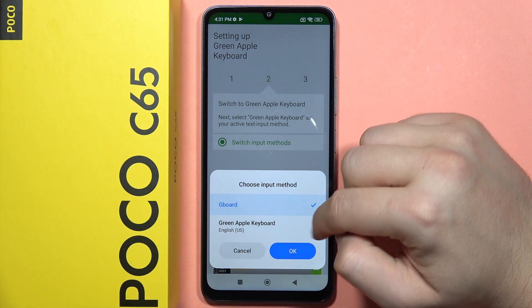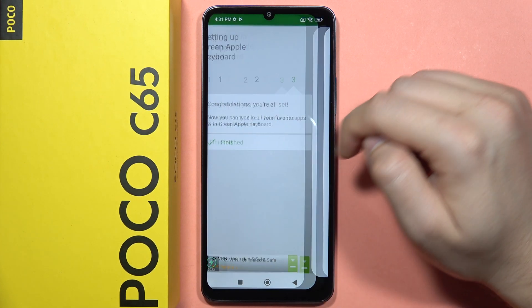Here, click to switch input methods, switch to your green Apple keyboard, click OK, and now tap to finish.